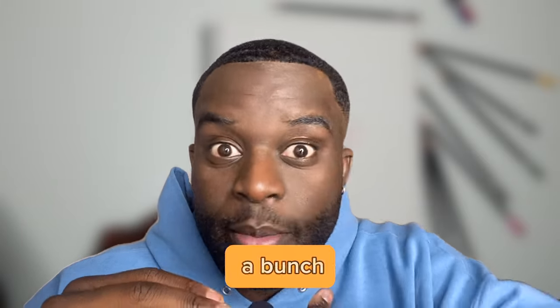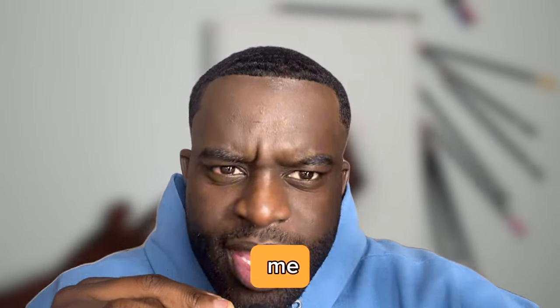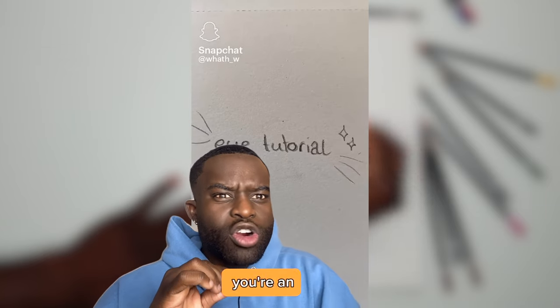Welcome to Joe's art class — we're doing a bunch of tutorials today. Go get your pencil, go get your paper, and start drawing with me. The first one is obviously an eye, because if you're an artist...